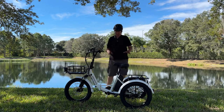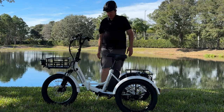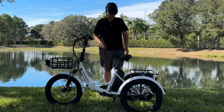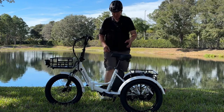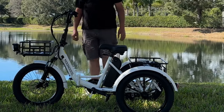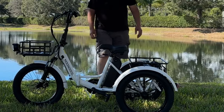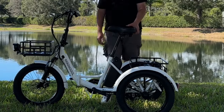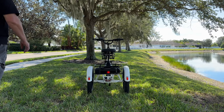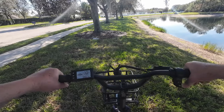Before we ride, let me show you fit. I'm 6'1" and 245 pounds. The step-through is maybe 17 to 18 inches — easy for me to get on and off. The seat goes down very low — below my knee when I'm standing next to it — and also comes up quite high for taller riders. There's a good range of seat adjustment, which is great for a variety of rider heights.